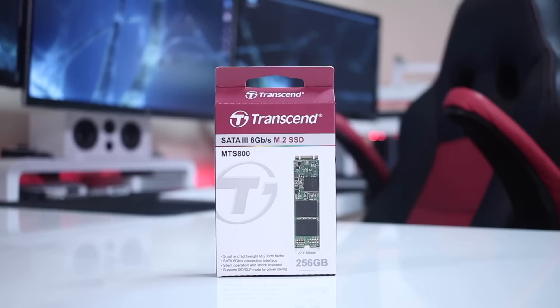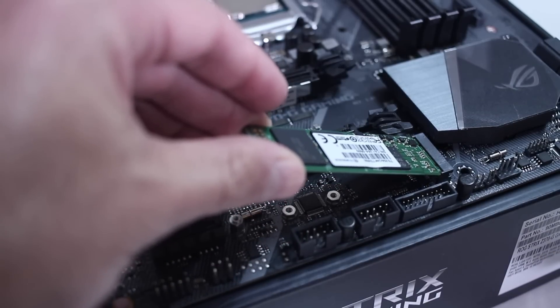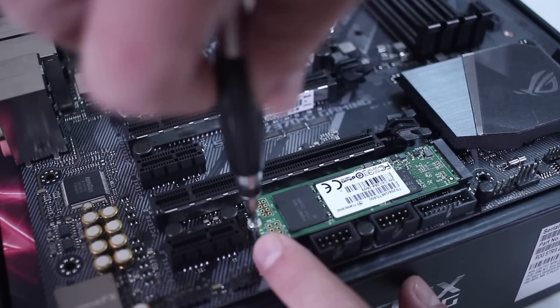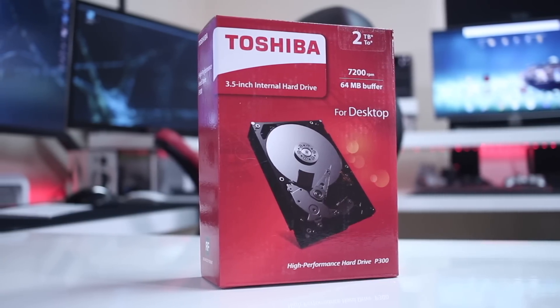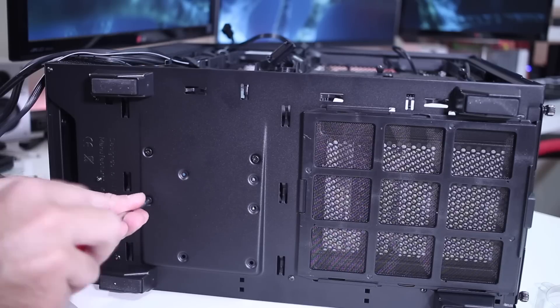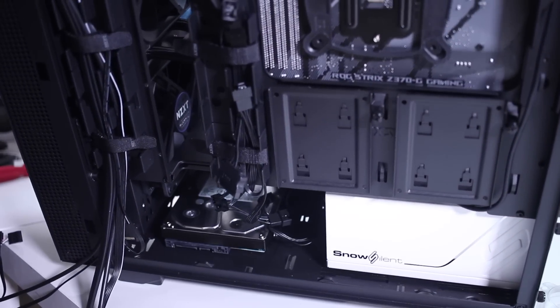For storage, I'm using two solutions. First, a Transcend M.2 SSD at 256 gigabytes for the operating system and all software. Second, a Toshiba 3.5-inch 2-terabyte hard drive, used mostly to store data — especially games from my Steam library for game streaming around the house.